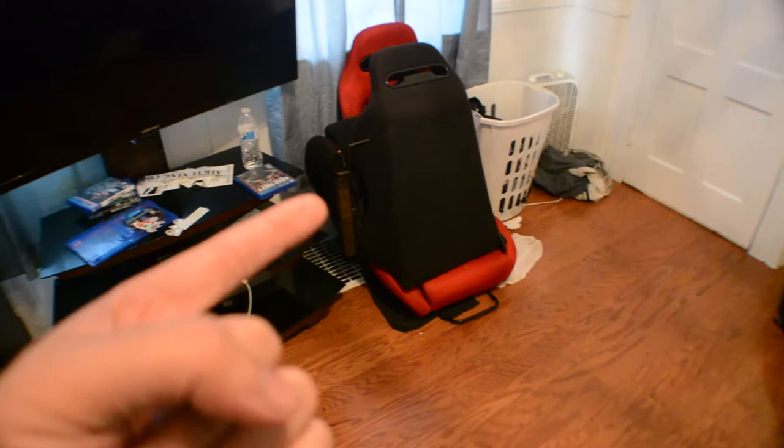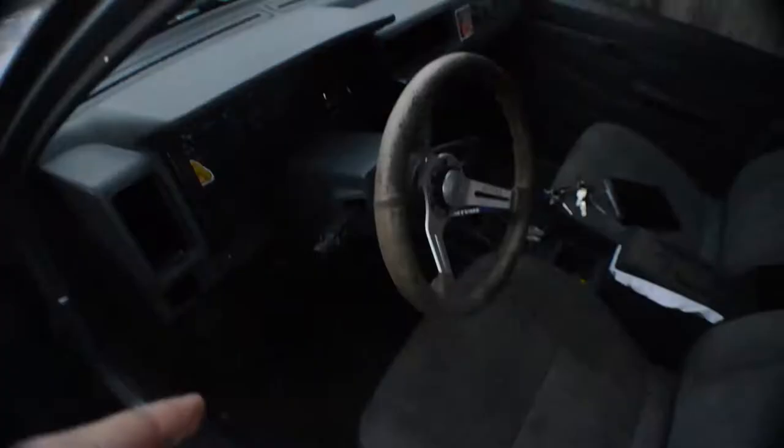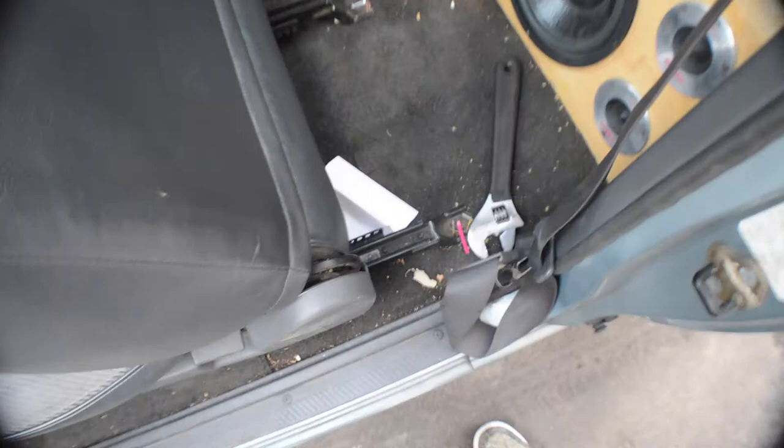I just unbolted the brackets from the seat and have the seat sitting right there. Now I'm gonna take out my current seat. If you don't know, it's one bolt there, one bolt there, one bolt here, and one bolt there. Excuse the mess.